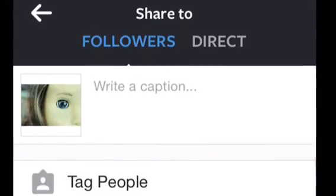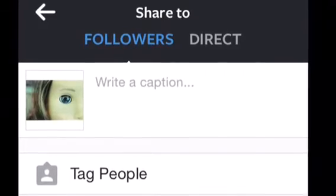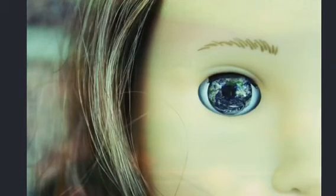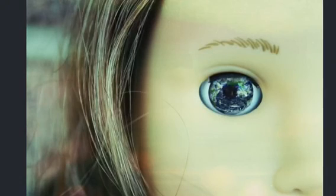Now you can post it to Instagram or whatever social media you have, and that is it. Here's how mine ended up. Obviously yours will look a little different because it's your photo — you're not doing exactly the same thing I am. But that's just the idea, and I showed you how to make it look somewhat like that. I hope you enjoyed this tutorial — let me know if you want more, because these are really fun for me to make. Bye!